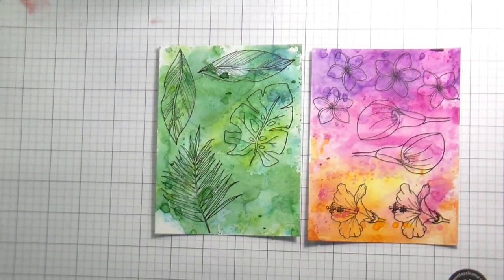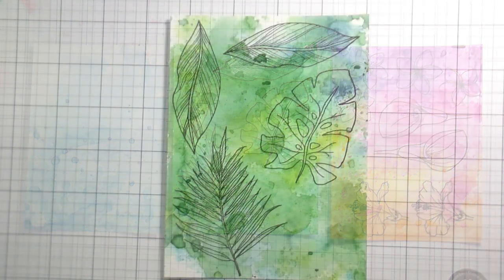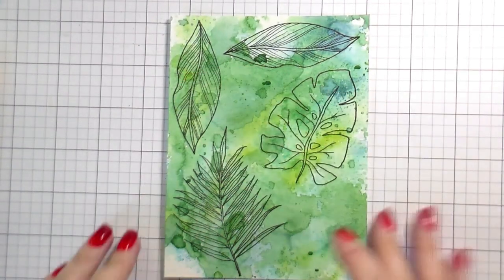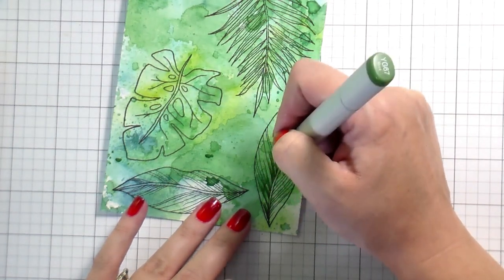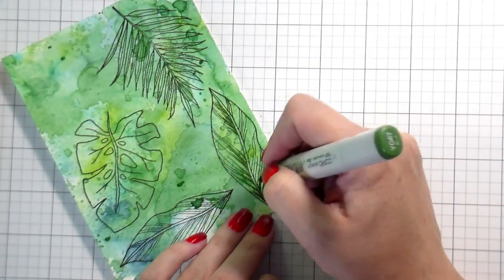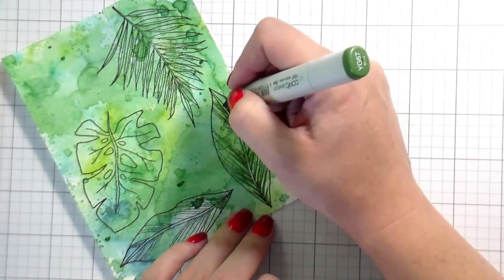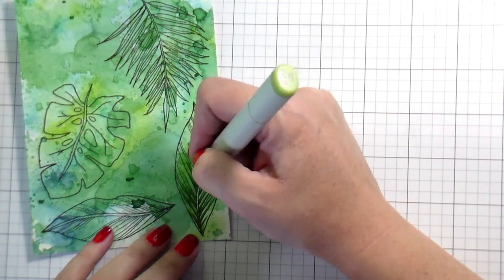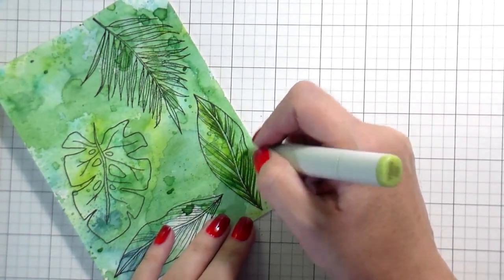Here everything is stamped out on each of the watercolor pieces — these are all three of the watercolor panels we've done. I'm not going to cover the watercolor up; I'm just going to accent what I need to with the coloring. I'm only using two colors for the majority of this. I'm leaving the ink smushing as my lightest color and just adding a little shadow to give them dimension and depth. In the previous video I colored right over the top and used it as an underlay; here I'm using it as a highlight.